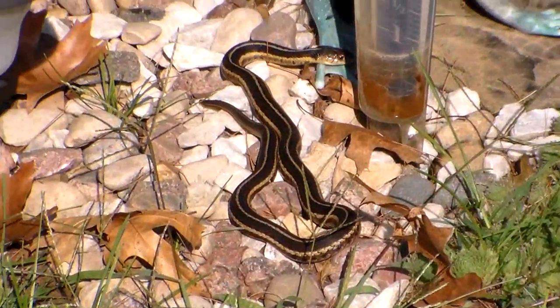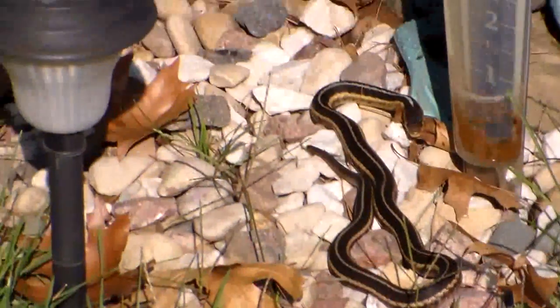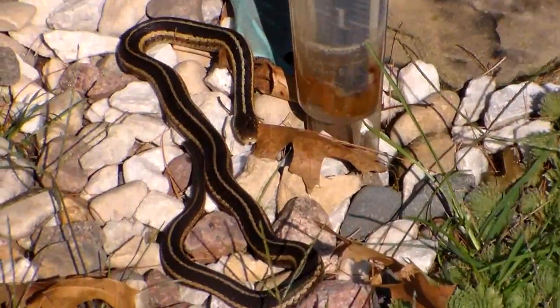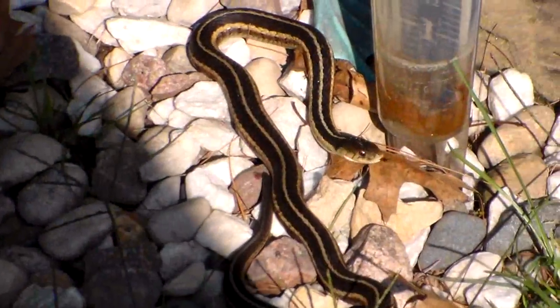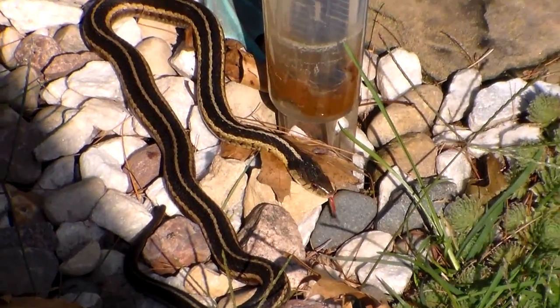Where'd he go? Oh, there he is. I think those are just called common grass snakes. There's a lot of them around here. They don't bite. They don't have any venom in them. They're harmless — unless you're a bug. Probably small frogs too.